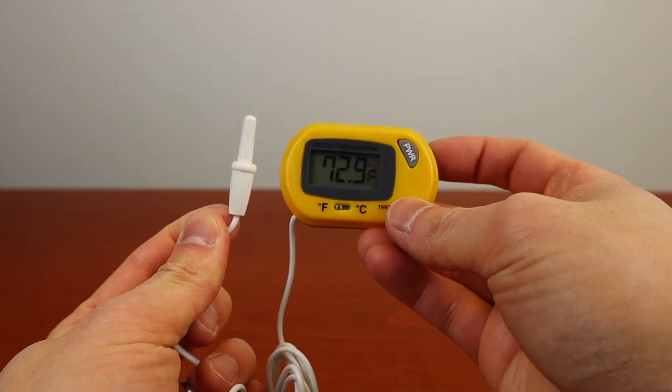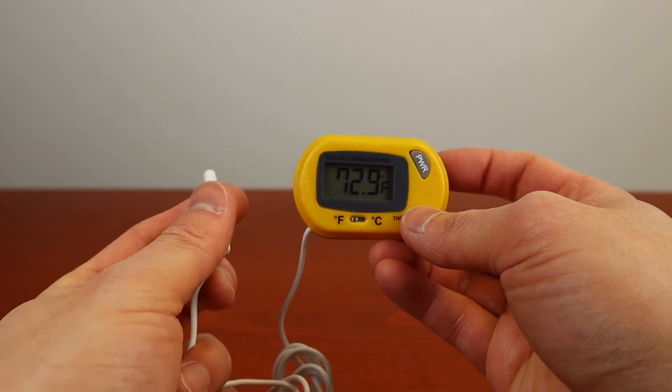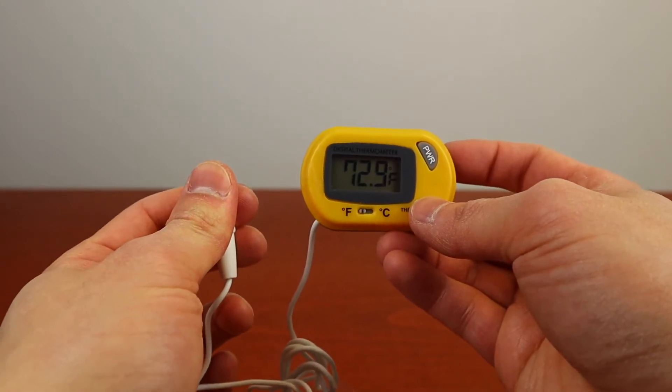Here's the sensor cable on the other side. It's 38 inches long. Be careful when handling the sensor cable because that is what the thermometer will read.